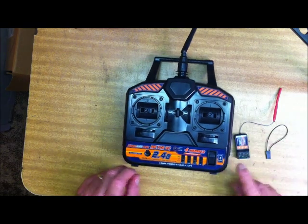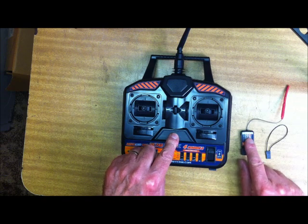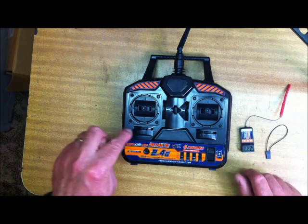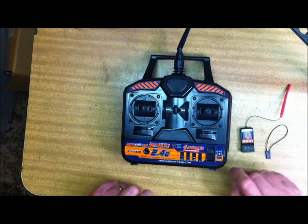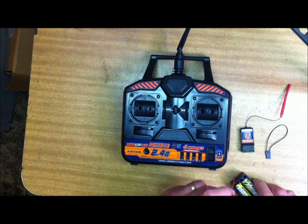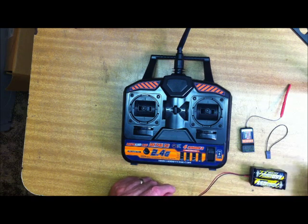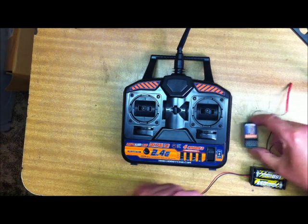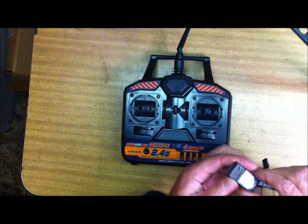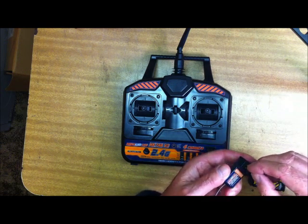A quick demonstration on how to bind it — that builds the connection between this transmitter and this receiver. Under normal circumstances we always power the transmitter before the receiver. When you're going to bind, you go the opposite way around. We have a battery pack — four batteries to give us 4.8V in this particular case.